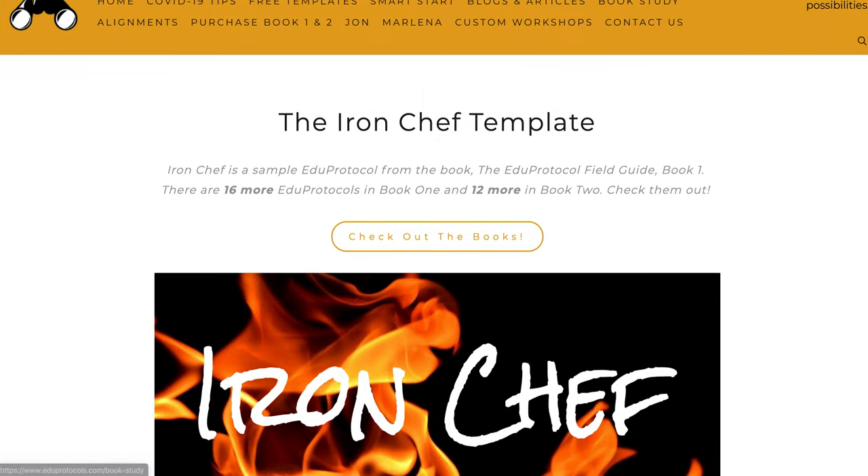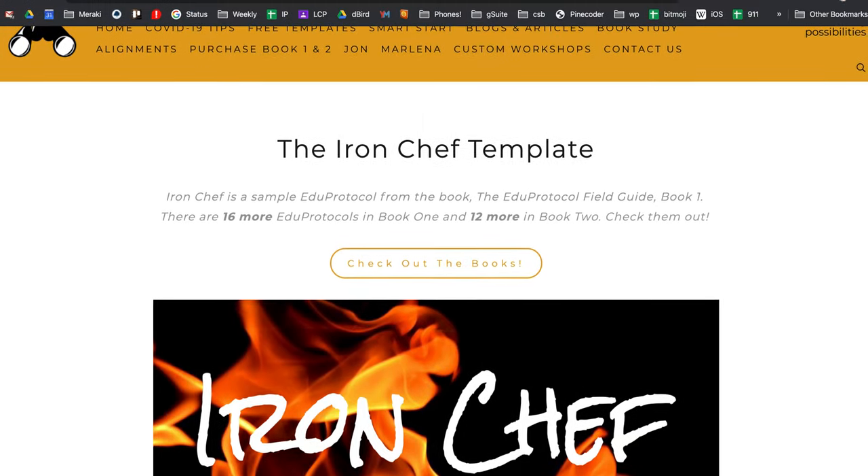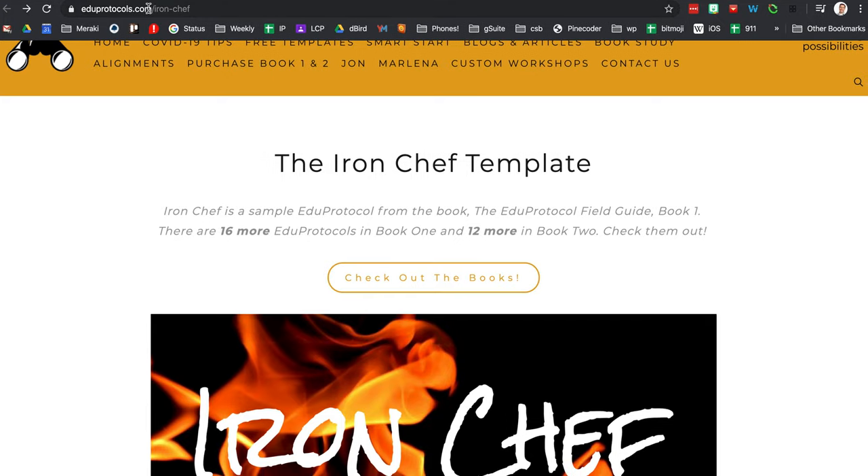So that's Iron Chef. The URL, if you want to look at these on your own, it's EduProtocols.com, and Iron Chef is one of the protocols. That's the one I highly recommend starting with, just because it's such an easy way to organize collaborative student work. Happy Iron Chefing!